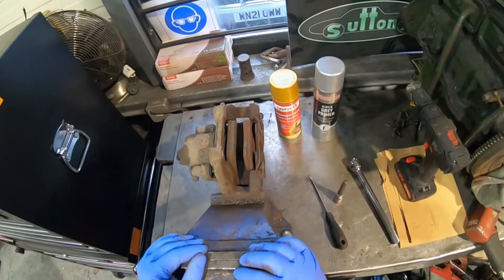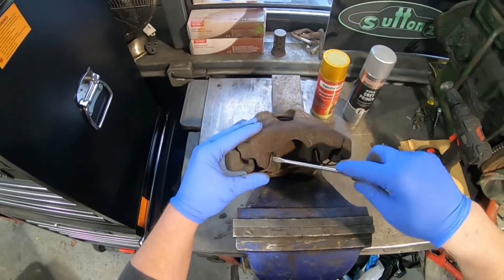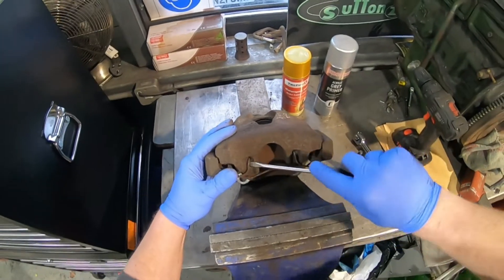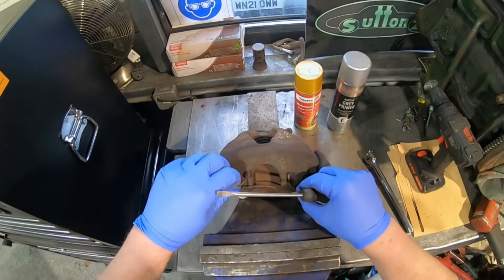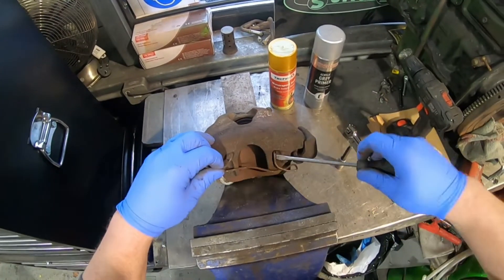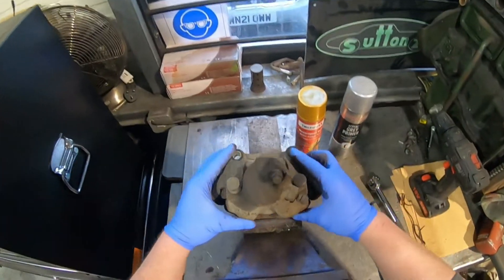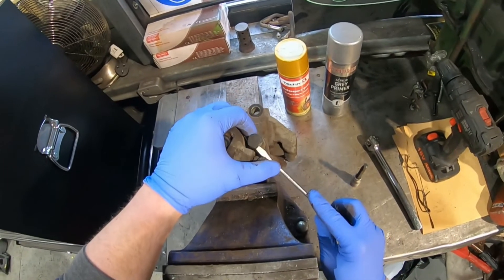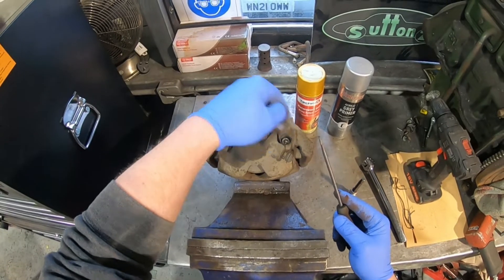I've already undone them, so let's start stripping this down. These springs have a little raised section — you can get a flat blade screwdriver in there and make sure the spring doesn't go ping. I'll give that a clean up with some brake cleaner before it goes back on, try and make that look a little shinier. And these caps just push off, like so.